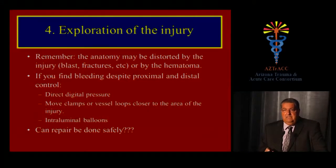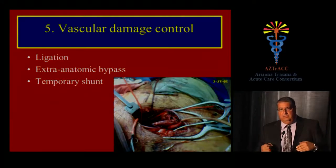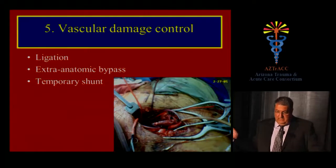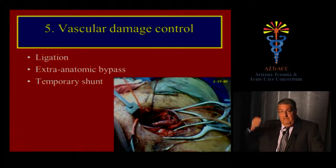Once hemostasis is obtained, ask whether the repair can be done safely. If you have other injuries to deal with and enter damage control mode, the same concepts of damage control surgery applied to the abdomen apply to peripheral vascular injury. The three basic strategies are ligation, extra-anatomic bypass, and temporary shunts. We had a case of blunt injury transecting both the common femoral artery and femoral vein where we applied this damage control concept — hence the shunts in both the artery and vein.